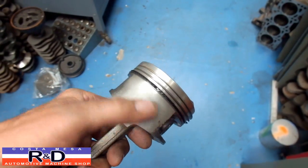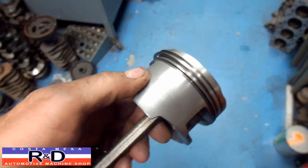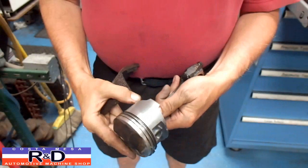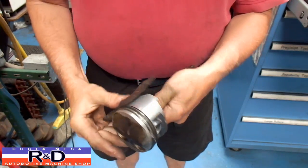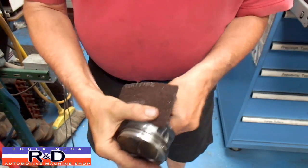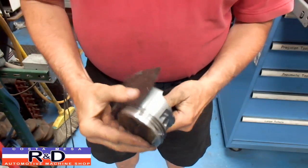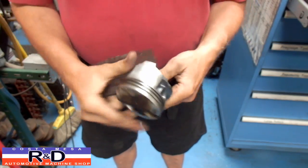We can take and fix this a little bit. I've taken the other side here and smoothed it out quite a bit, and you can do this with a piece of scotch-brite. I'm going to show you how this is done. We're going to start with a piece of scotch-brite — you hold the piston like this and rub back and forth, and as you can see it gets a lot of the marks out.